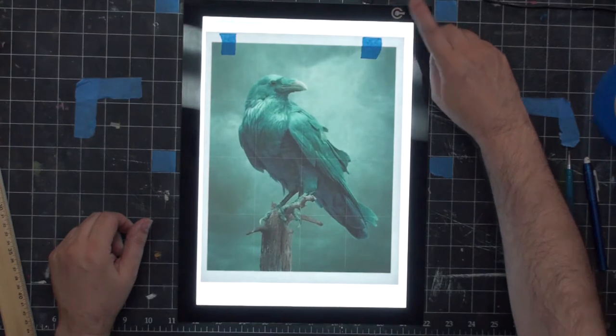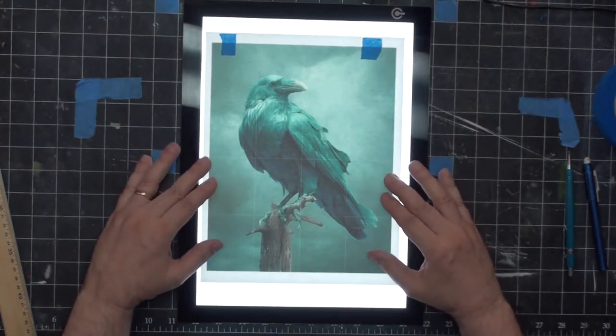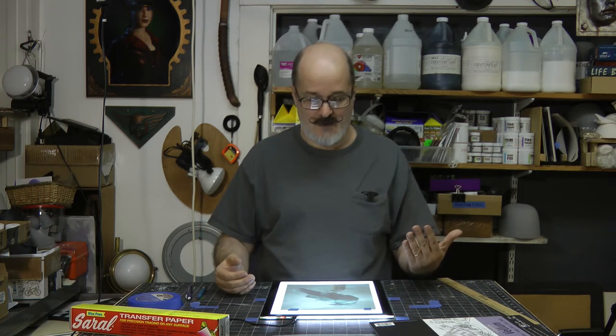The light table is going to help me see through in the dark spots — now I can see a lot of information. If you don't have a light table, what you can do — and some of my students do this — is tape it to a window, and just the light coming from outside will help.